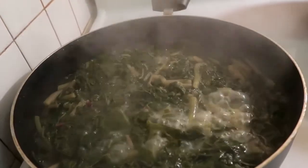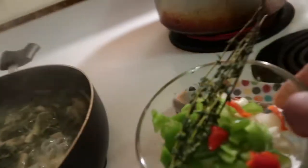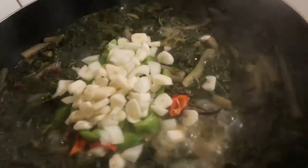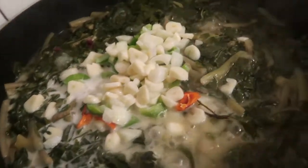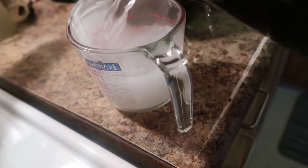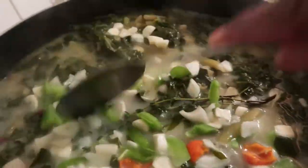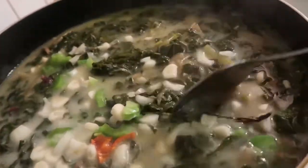Let's check in here. My callaloo is still cooking — it's not ready yet. Now I have some things I'm going to add to it. I have onion, a little bit more hot pepper, and I have garlic. I'm just going to add it and let it cook. I'm going to add a little more coconut milk. I may need to add some more water to it. I'm going to let it cook.